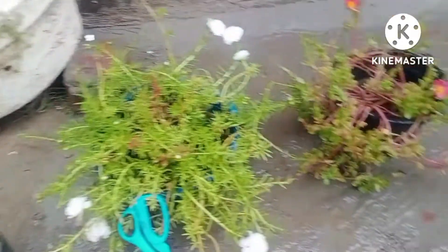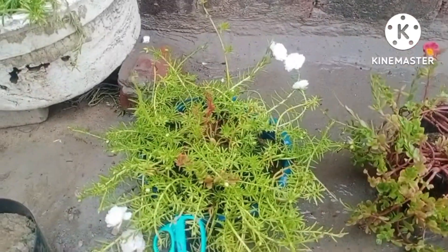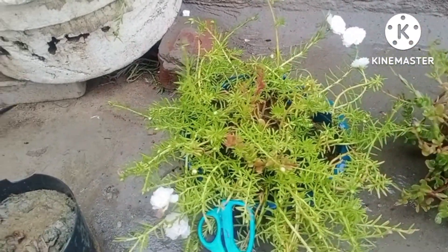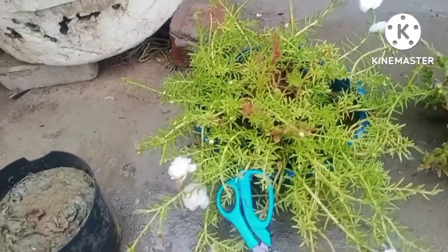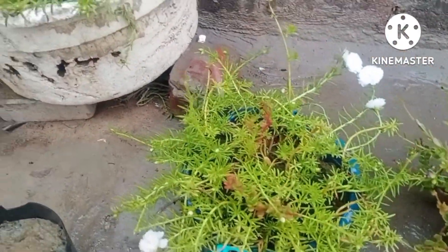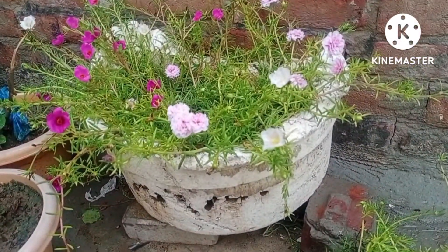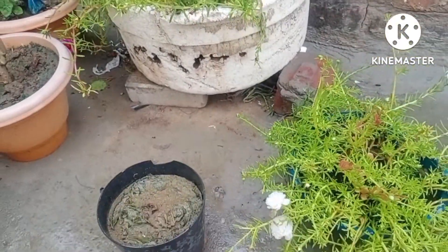Hello viewers, welcome to my channel Gardening in Easy Way. As you can hear right now it's raining, so I have decided to fix the cuttings of all these different colored morning glories. The weather is so pleasant.